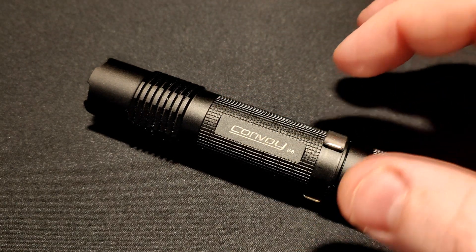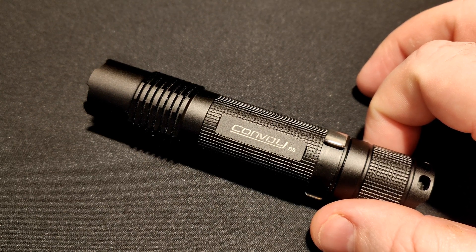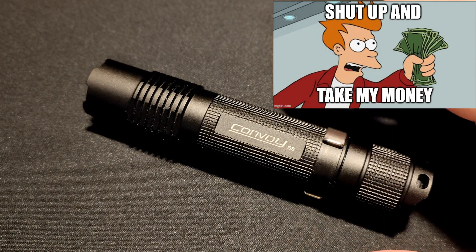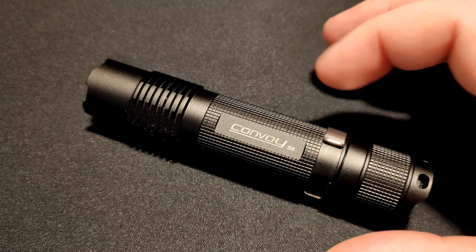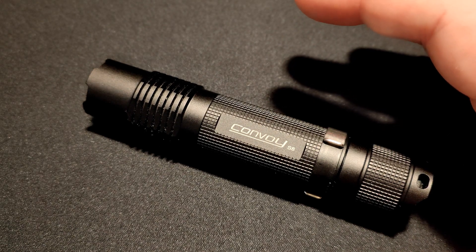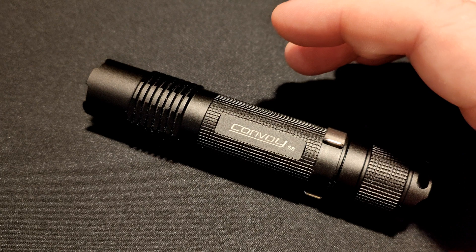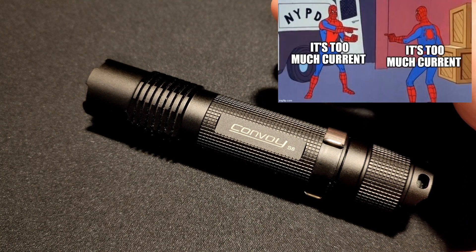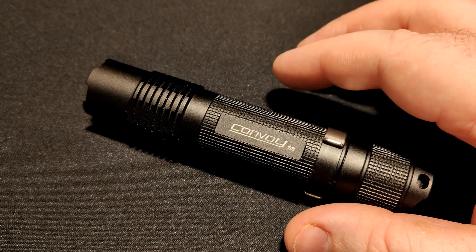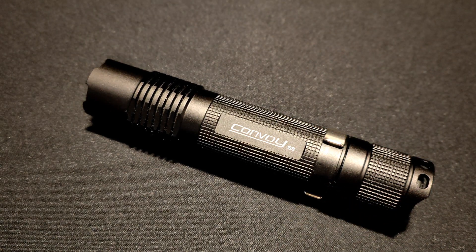The 4-mode driver is the green one, and this is the red one — I'll take it apart and show you in a sec. They all pretty much have the same features. This driver has low voltage protection, reverse polarity protection, and temperature protection so it does step down. As you can see from the lumens test, it can also step up when it gets colder. It also has a memory mode and a battery check function. The light was getting very hot by the end of my test — I could not touch it — but I don't think it's going to kill the LED.